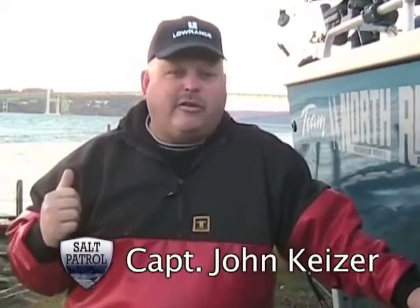Hi, I'm Captain John Kaiser and in today's video we're going to learn how to rig spoons — spoons behind a flasher, spoons fished by themselves. Spoons are one of the most easy and most effective ways to catch fish, particularly salmon, fishing here in Puget Sound and out on the ocean. They'll work just about everywhere.